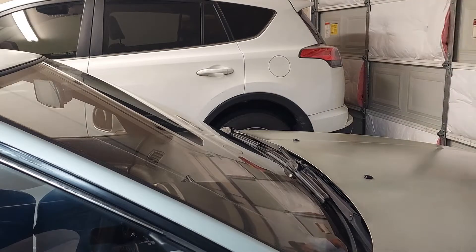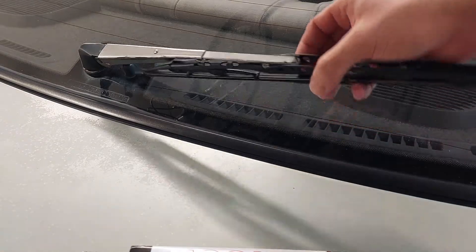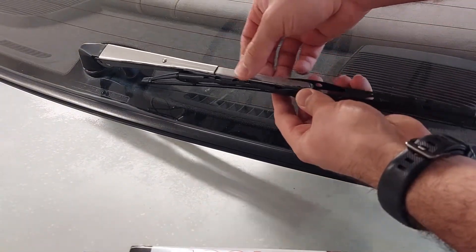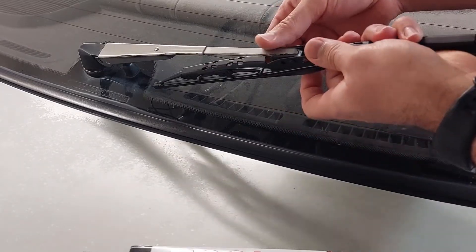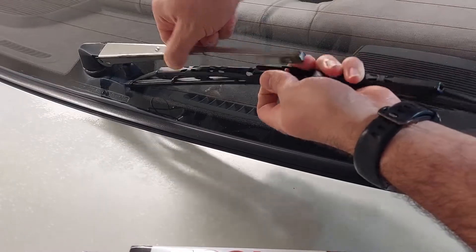Fronts are done. Now we're going to go to the rear. The rear is a little different — as you can see, it doesn't want to come up very high. It's got this piece, this detent, and I'll show you what I mean.